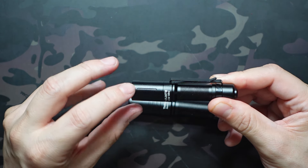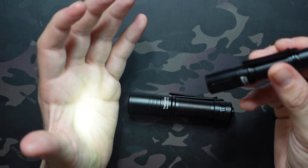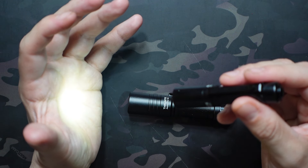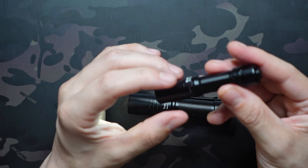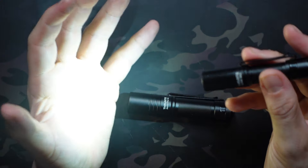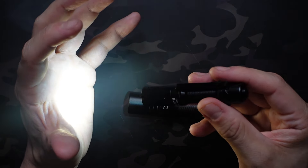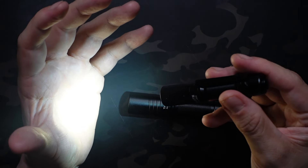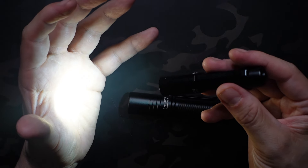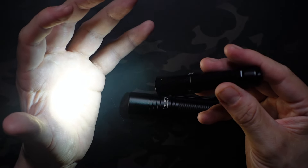I really like the functionality on the Archer Mini — it's super simple and easy to memorize. A single click gets you into low mode at 18 lumens, with a 7.5-hour battery life. Double-clicking jumps into high mode, which goes all the way up to 405 lumens. That lasts for about 2.8 minutes before stepping down to 157 lumens, which lasts another 52 minutes, so you're getting nearly an hour in that high mode.